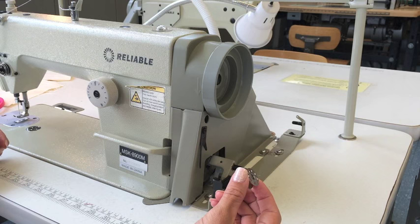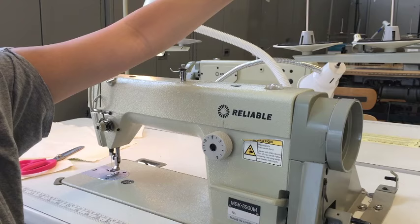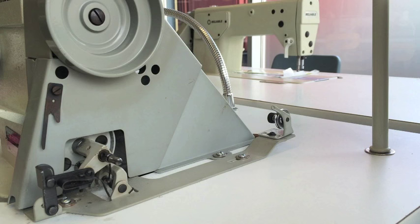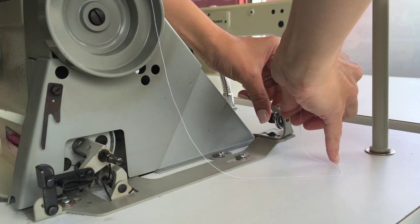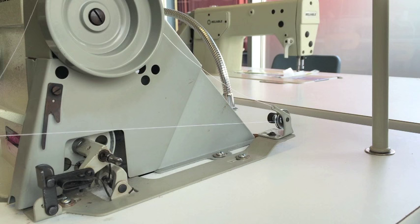We're going to take the same thread that we're using on the top of our machine and load it into this bobbin. Put your thread onto your big spool pin back here and run it up through one of the top thread guides. Then bring your thread through the thread guide at the back and then through the tension disc. Give it a nice little pull to make sure it's secure in that tension disc and pull it across.